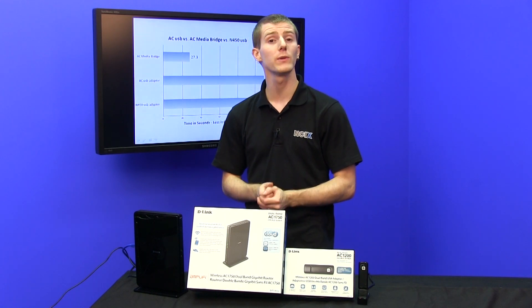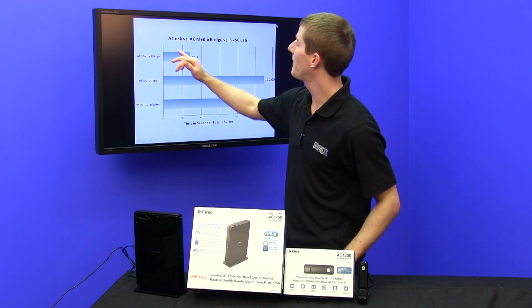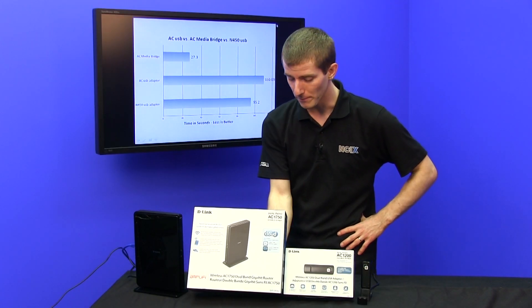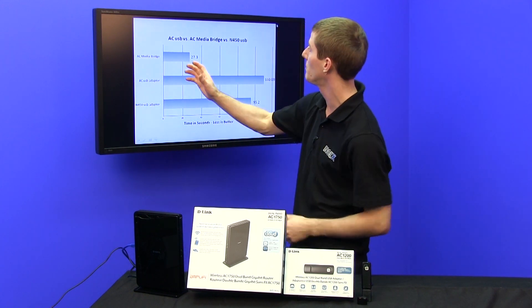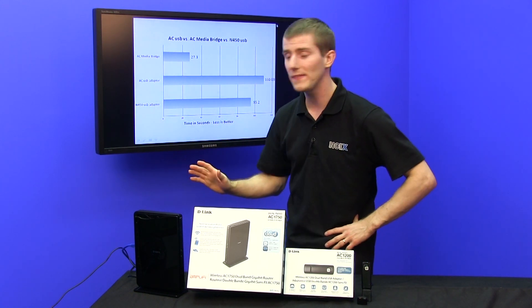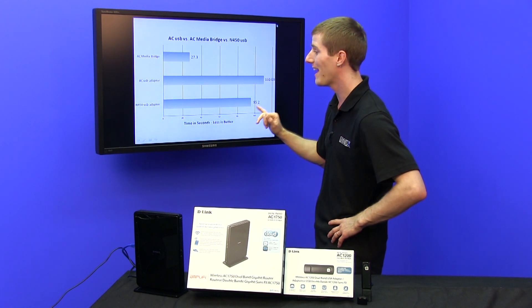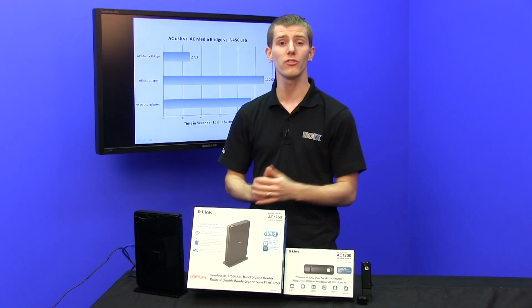It is a bit of a best case scenario because we are within a single room; however, it should be noted that there is a fair bit of interference in here. Solution number one is AC USB — this is our D-Link adapter — versus an AC media bridge, which is basically another router running full AC, and also just as big as a router. Finally, versus an older N450 USB adapter. Remember, USB is limited to 480 megabit per second, so we were a little skeptical about how fast this AC adapter would manage to be. Time in seconds, less is better. The media bridge destroyed the other two solutions, transferring a gig of files in under 30 seconds, whereas the AC USB adapter and the N USB adapter actually performed very similarly.